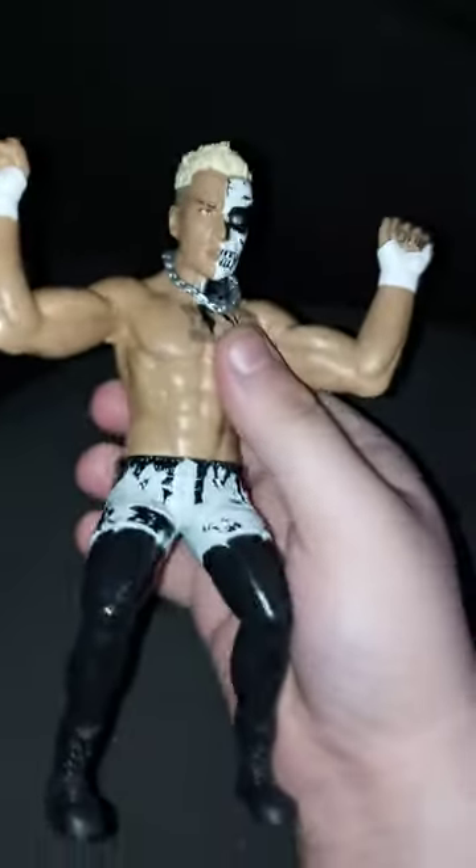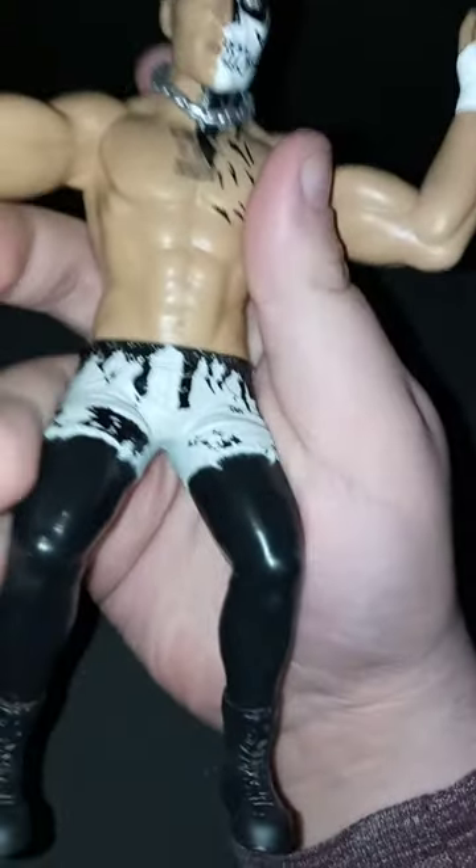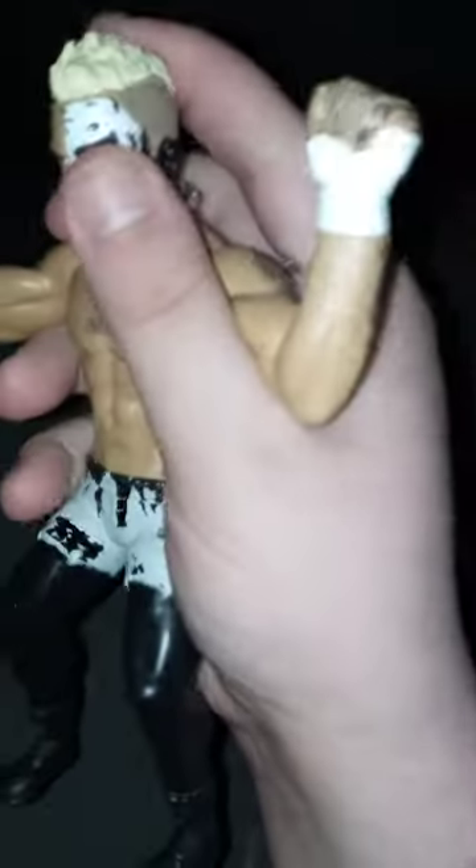He does not have a Chase variant — I wish he does, because Cody Rhodes had one right before he went back to WWE. But yes, there is the little necklace, and no, it's not removable, because you don't want to take the head off.